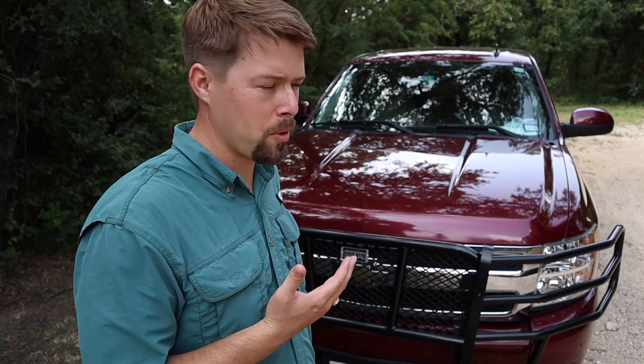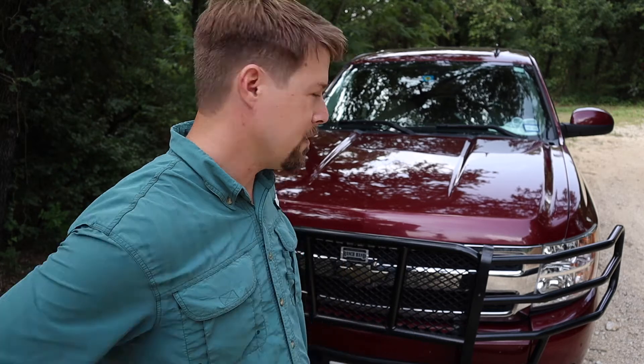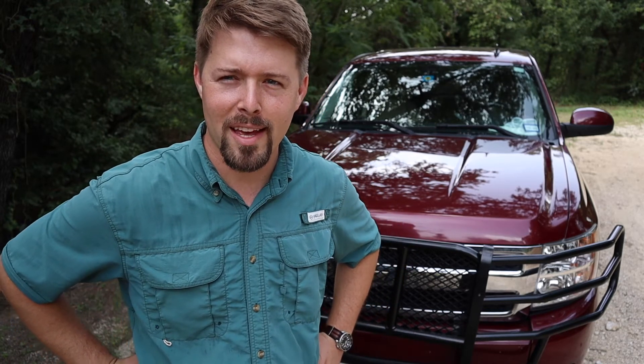I also just kind of liked the look of it. I ended up using a Ranch Hand grill guard, which I've heard good things about, and it's been performing really well. I like how it looks — hopefully I don't have to test it one day — but I do like the added protection up on the front.